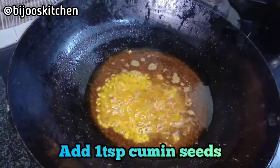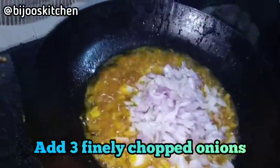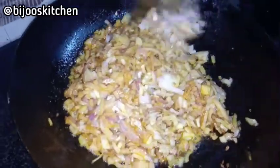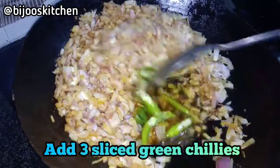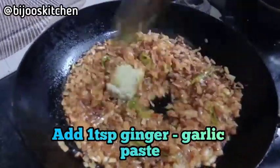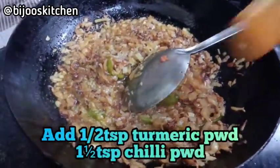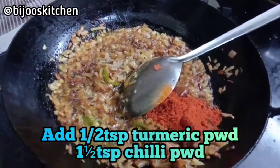We will cook this fry and add a ginger garlic paste, and we put it in the pan.